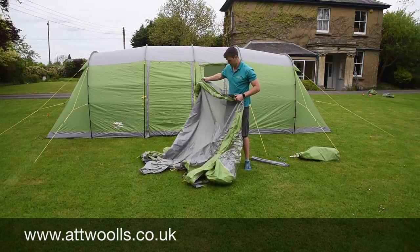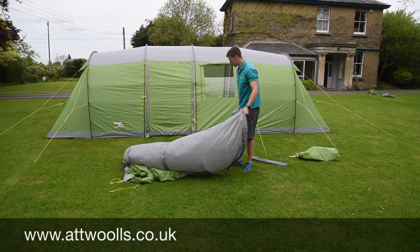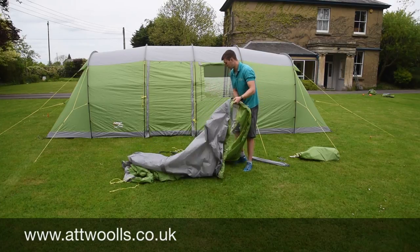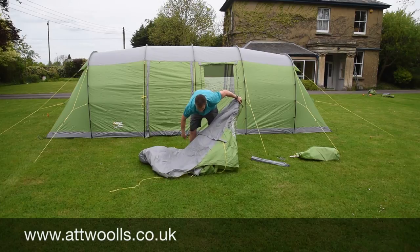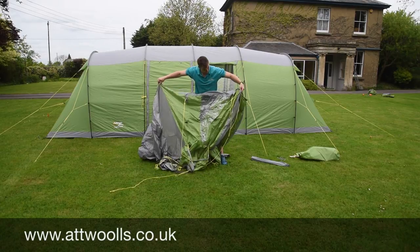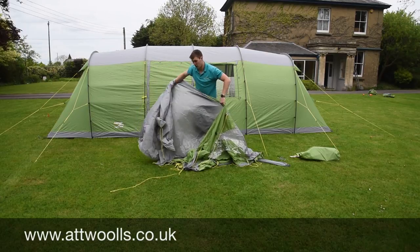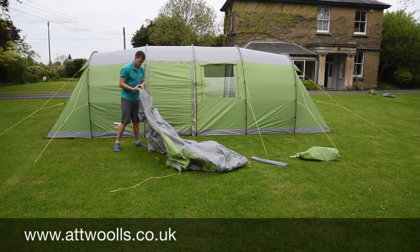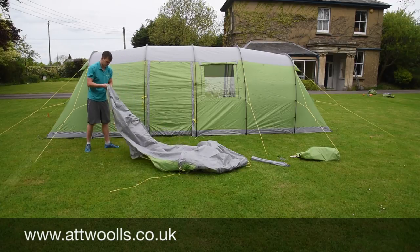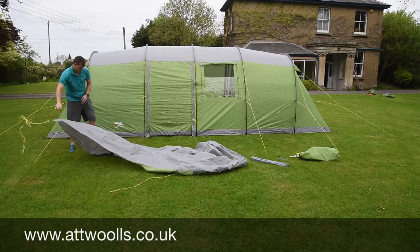Which is the front and which is the back? That is the front door and that's the back bit — you can probably see there's a slight kind of taper. This part here is the front, this part goes to the back, and then you've got guy rope points on this side. The first thing I'll probably do is take the two guy rope points that attach to the very back of the awning itself.